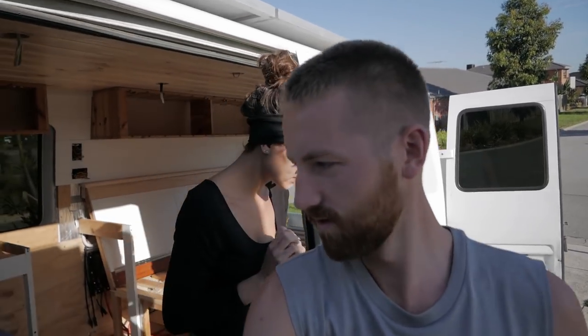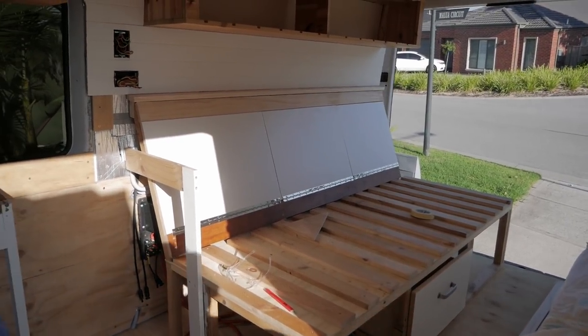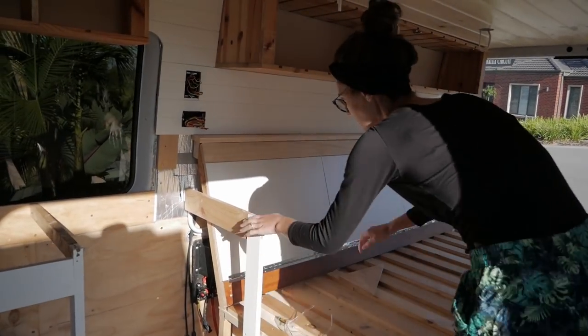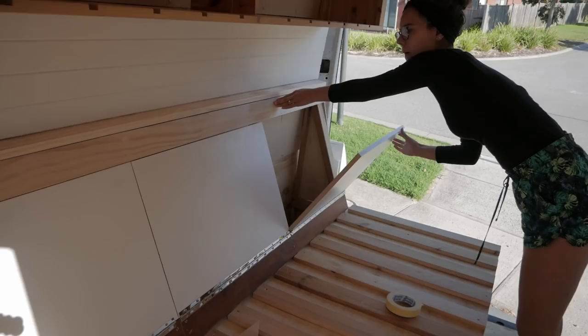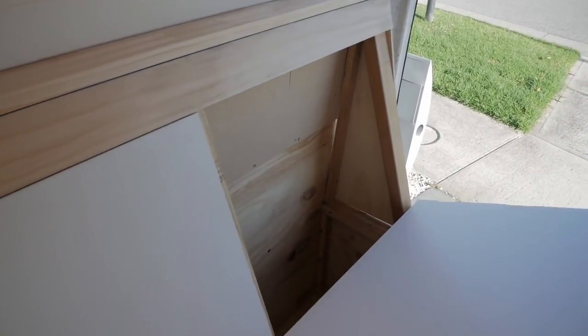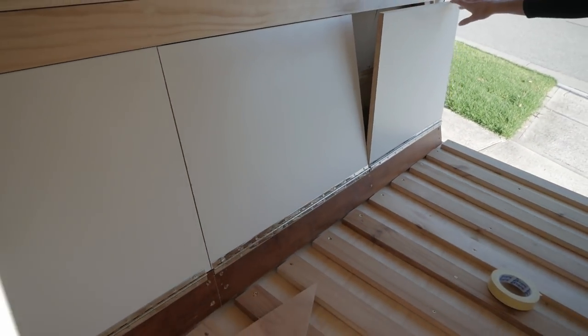Ahoy! And welcome to day 22 of a Foley van build. Beautiful morning. We're just about to head to our favorite store — Bunnings! Forgot a couple things yesterday so I'm just gonna go pick those up. We finished the back of the bed — those panels are on hinges and they'll flip down. Kind of behind there is for some storage, like linens or bedding stuff.